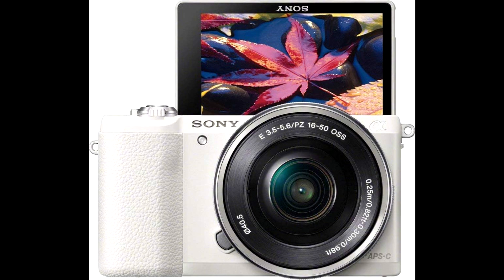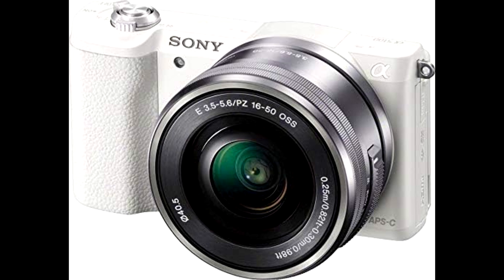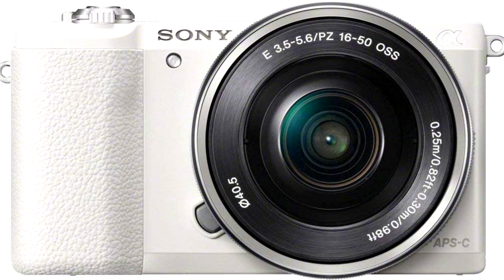Starting with the display, the A5100 comes with a 3-inch touchscreen that tilts up to 180 degrees. Whether you're snapping selfies, filming for your vlog, or just want a unique angle, this screen is perfect for framing shots from all sorts of perspectives.